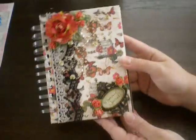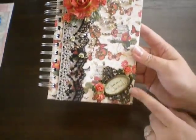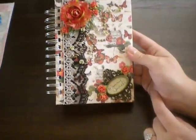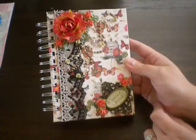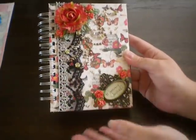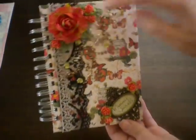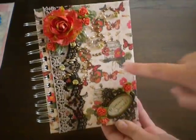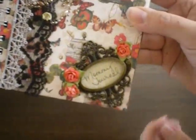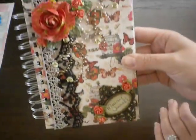This is my latest project. I call this a Mommy Journal — just for all the special day-to-day things that I want to write down about my son and how I'm feeling about his growing up and everything that's happening. I just wanted to make a cute little journal. Again, Prima flowers, I doubled up the lace, Prima pearls and roses, the Tim Holtz ornate plate, and this is all the Mariposa paper from DCWV.